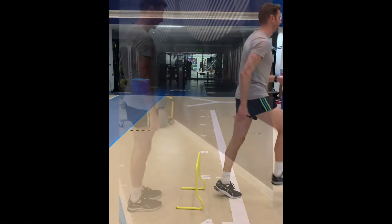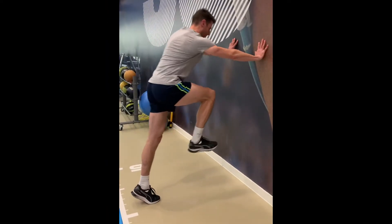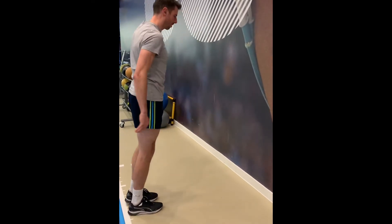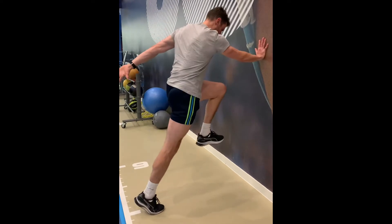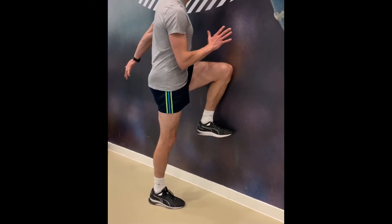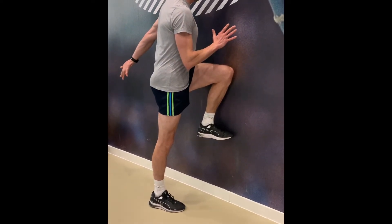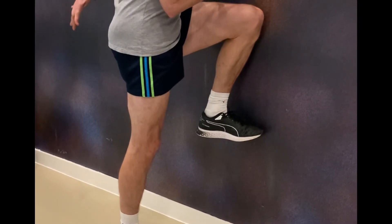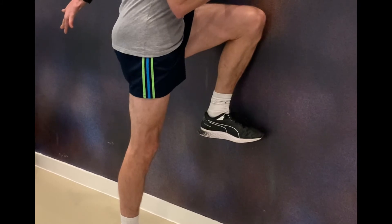Isometric contraction of the gluteus medius can be achieved in any closed chain standing position, but if you're looking to train it in isolation as part of building awareness or dissociation, this simple drill can be done anywhere. The standing leg is the working leg, with the contralateral hip flexed to posteriorly tilt the pelvis and to provide dynamic correspondence into running.